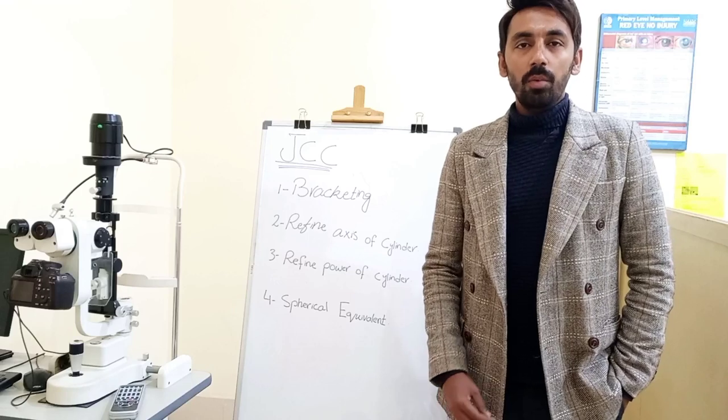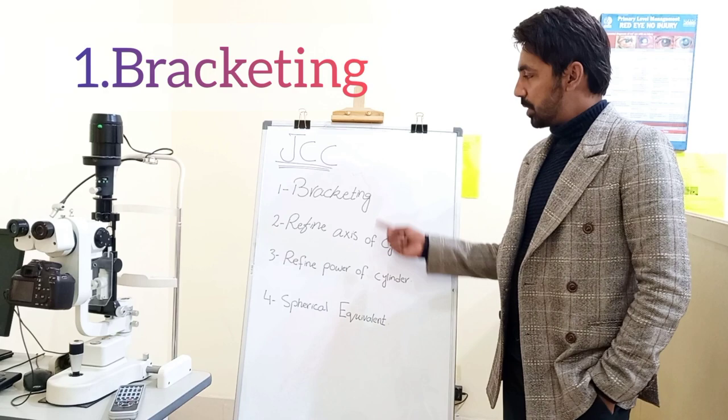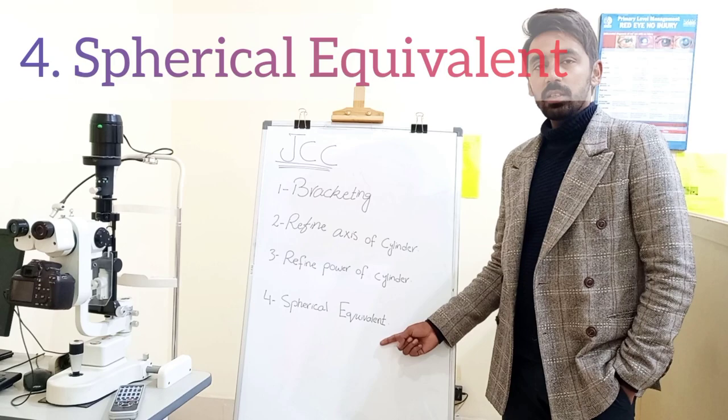Hello everyone. In this video we will discuss how we use the Jackson cross cylinder for the astigmatic refraction. In the Jackson cross cylinder procedure we have four different steps: the first step is called bracketing, the next step is refine axis of the cylinder, the third is refine the power of the cylinder, and the last is the spherical equivalent.